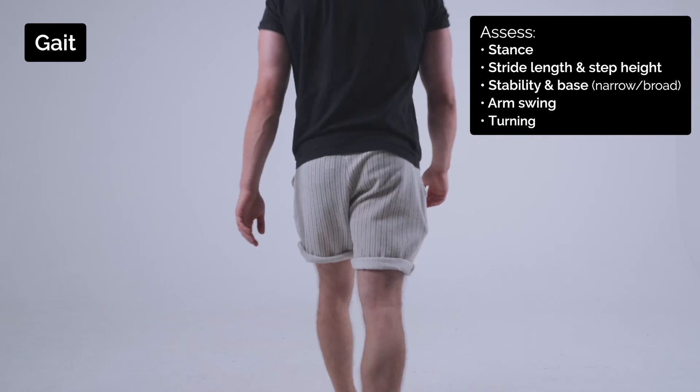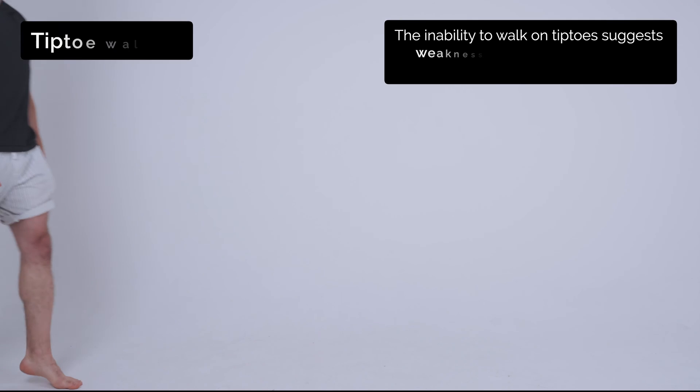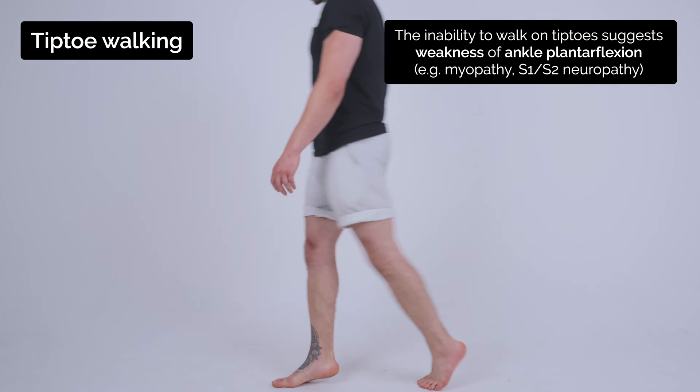And walk back. Now walk towards me again, just on your tiptoes. Good, and turn. Get back on your tiptoes, good, and come towards me again.